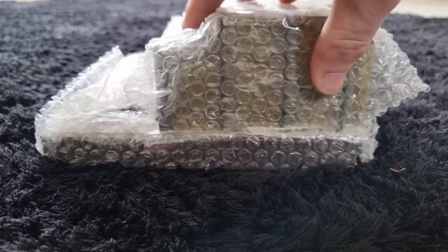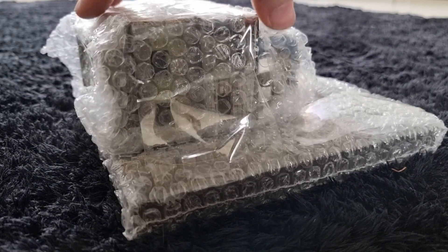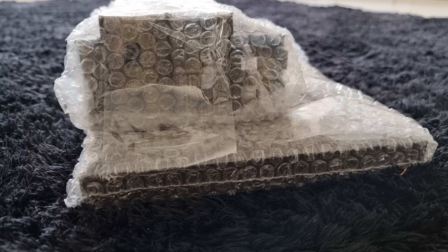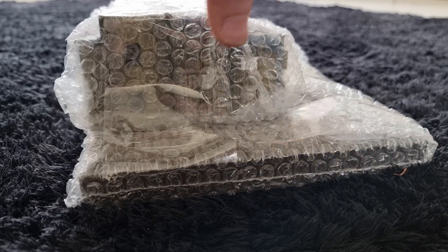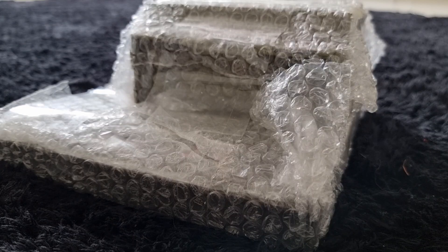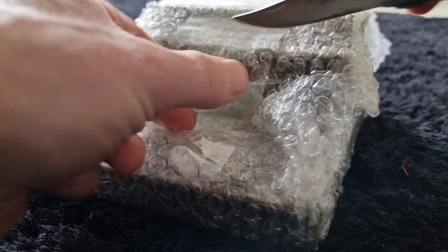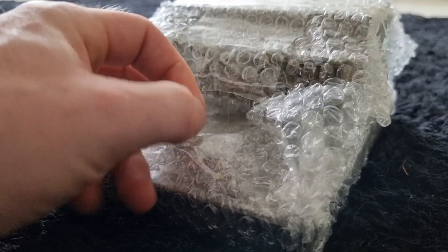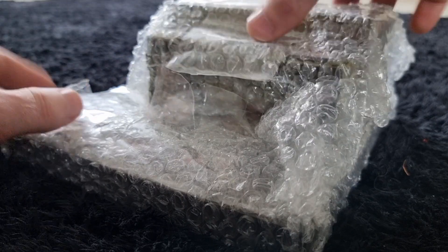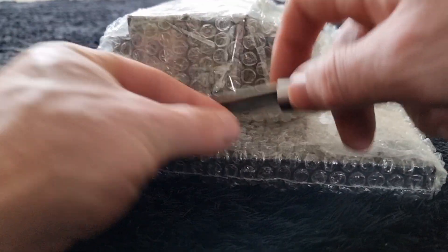Hello everyone. In front of me I've got a 1:72 Middle East diorama that I got from AliExpress — not cheap. I paid around 80 to 90 euros for it. It comes almost ready out of the box, painted, and with some accessories. Let's see if it's any good and worth the money, because 80-90 euros is not cheap. It came in a box wrapped in plastic — I hope it survived the trip.